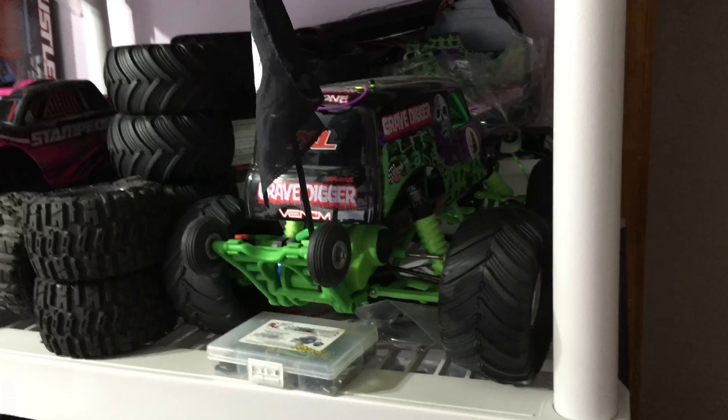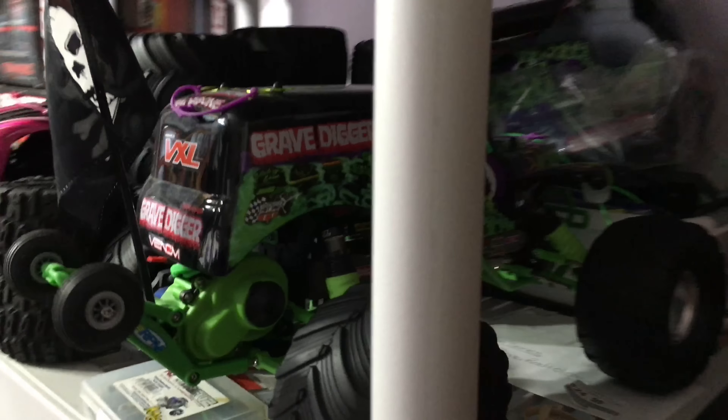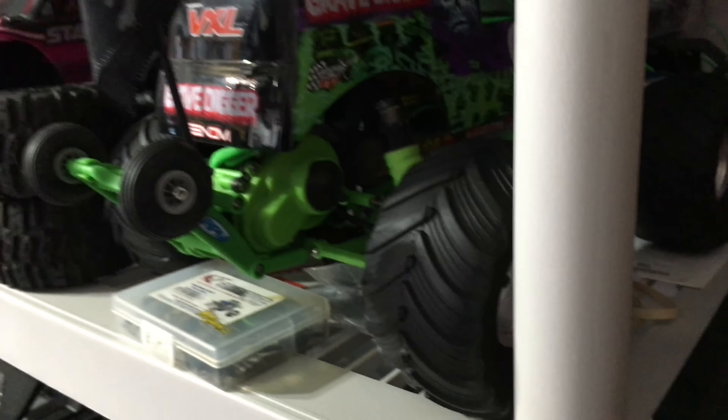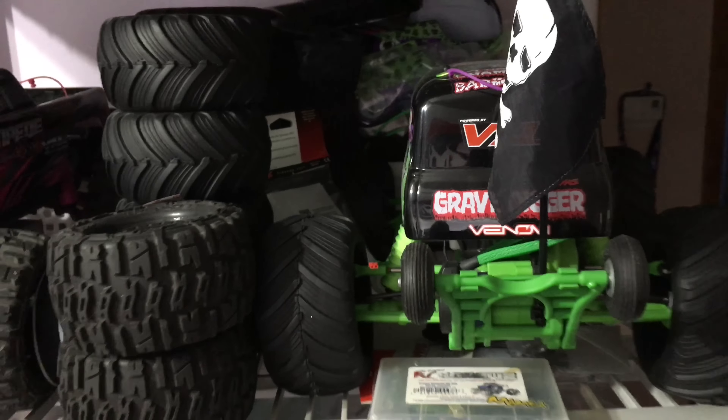The Grave Digger — I'm not going to be doing anything with this. This thing is in retirement. As you can see, I have bodies over there that I'm not going to be touching, so this is going to be my show queen. I'm not doing anything with the Grave Digger.